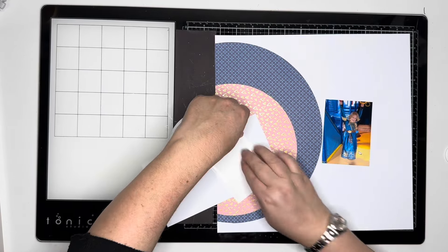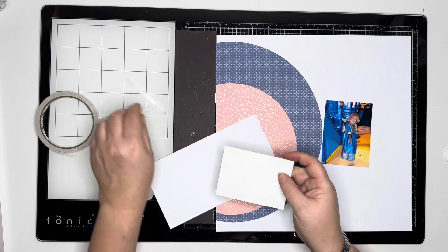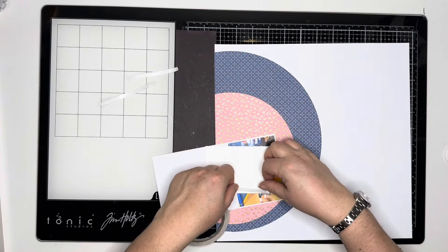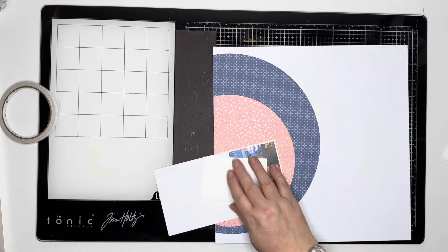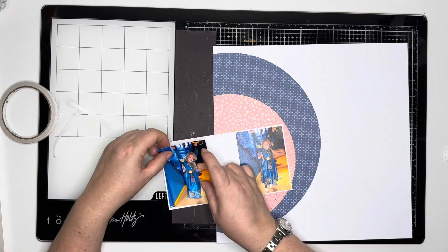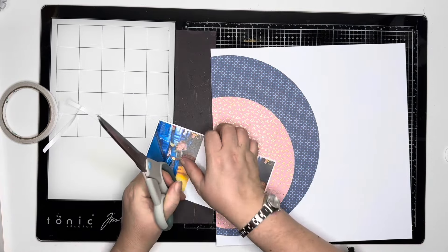The photos have been printed three by four — I printed two on a four by six photo paper using the Project Life app, so I did have to trim them down ever so slightly. When you use that Project Life app with UK photo paper, one of the photos prints out slightly smaller, so I always tend to trim the second one down slightly so that they're the same width.